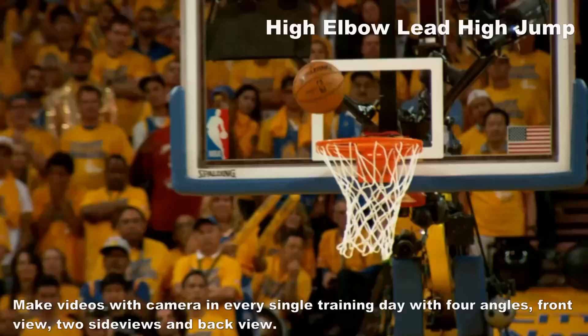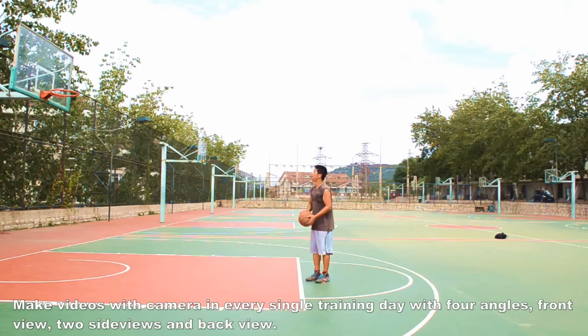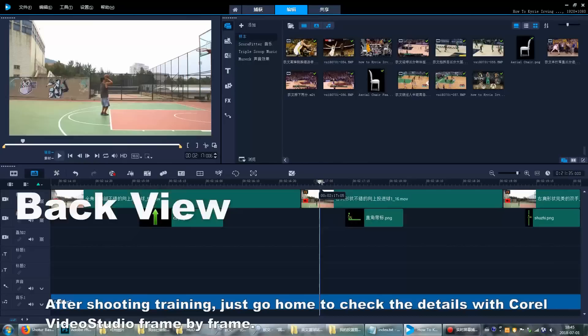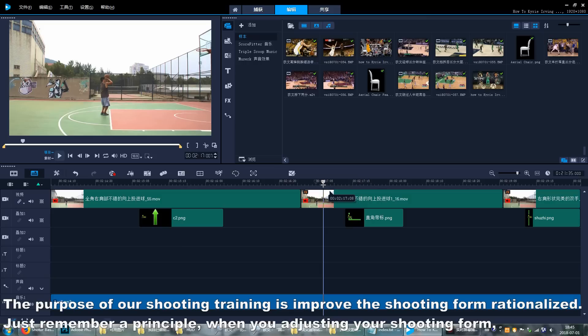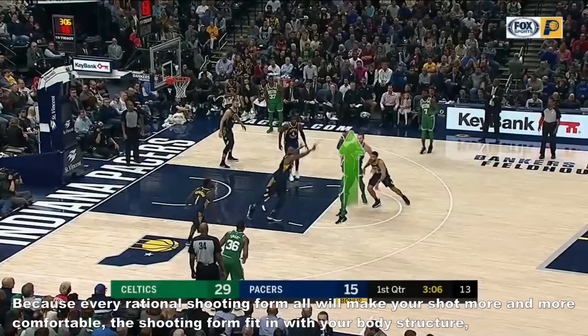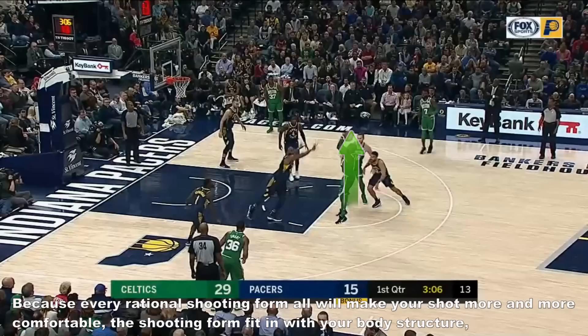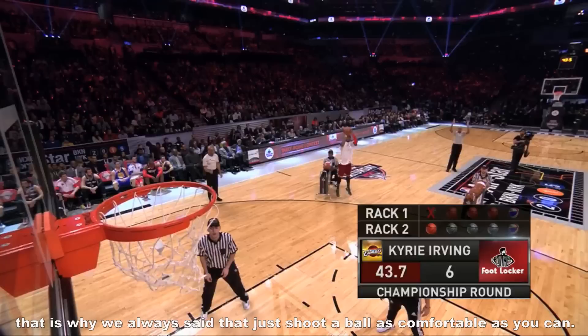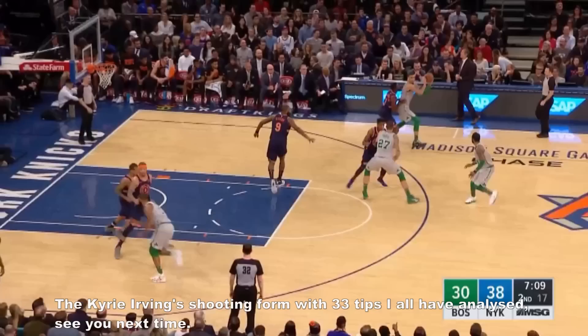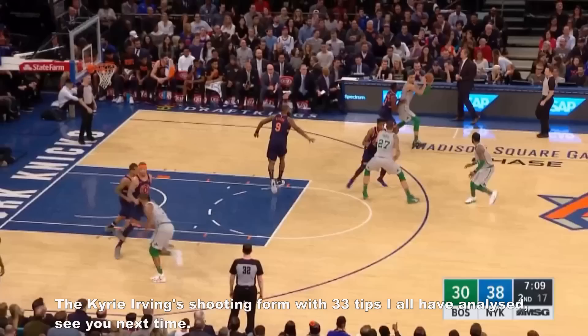Make videos with a camera every single training day from four angles: front view, two side views, and back view. After shooting training, go home to check the details with video software frame by frame. The purpose of shooting training is to improve the shooting form rationally. Just remember one principle: when you adjust your shooting form, if you feel some part of your body uncomfortable, you should adjust your posture until it is comfortable. Because every rational shooting form will make your shot more and more comfortable — the shooting form fits in with your body structure. That is why we always say: just shoot the ball as comfortably as you can. Kerry Irwin's shooting form with 33 tips has all been analyzed. See you next time.